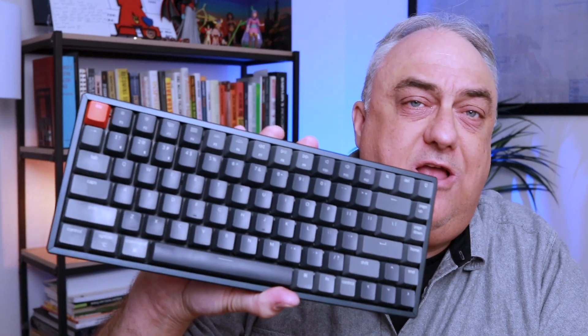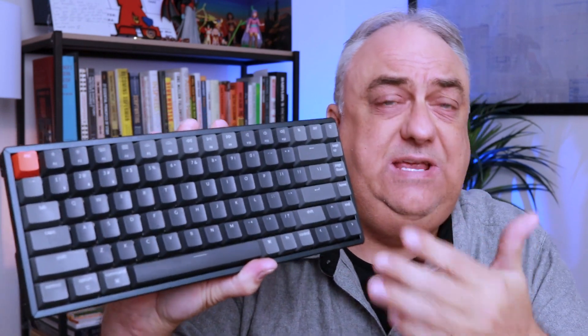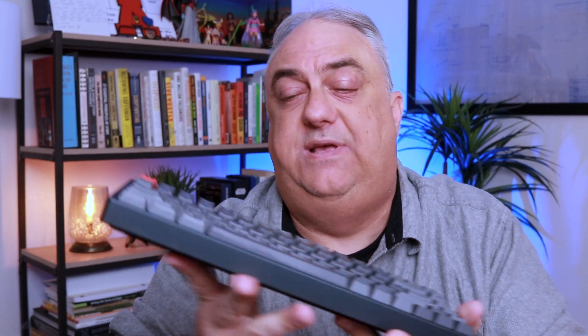Hey everybody, Troy here, and today I'm going to be looking at the Keychron K2 keyboard. This is a keyboard that has been around a little while, and you might be saying, why is Troy doing a video on a keyboard that has been around a little while? And that is because I really enjoy this keyboard. I am late to the mechanical keyboard world, I guess, and I wanted to jump right in with a kind of a budget-friendly version of a mechanical keyboard, and I am really glad that I went with this.